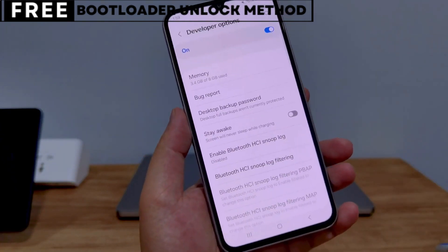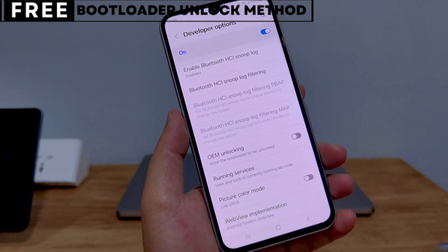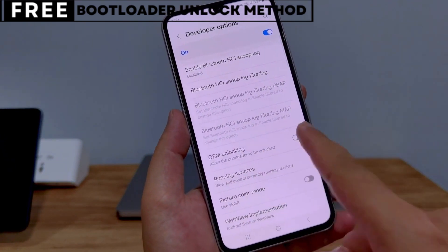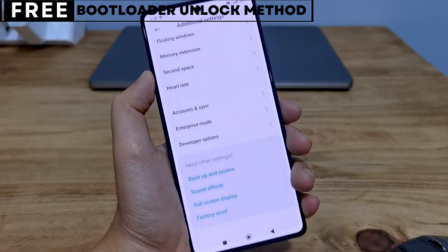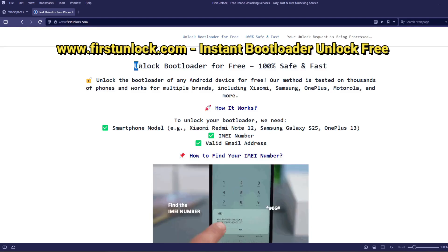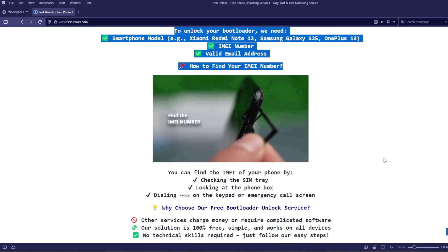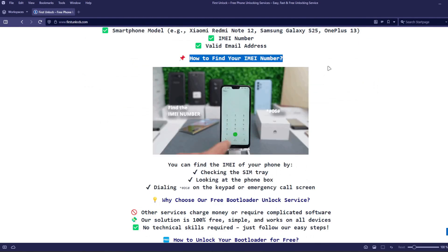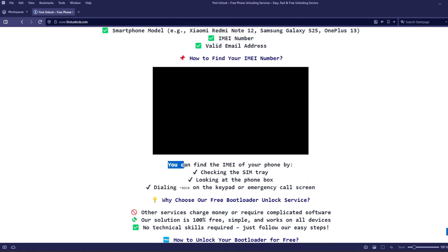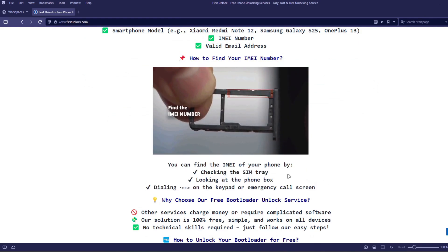The first thing you need is your phone's IMEI number. IMEI stands for International Mobile Equipment Identity. It's a unique number, usually 15 digits, that identifies your device. On this website, you can unlock the bootloader of your phone using your device's IMEI number. To get the IMEI number of your device, you can check the SIM tray, look at the phone box, or dial *#06# on the keypad or emergency call screen.